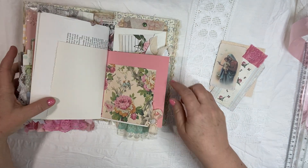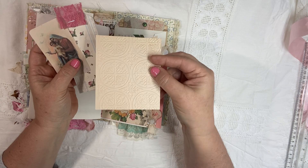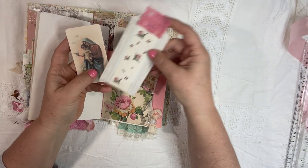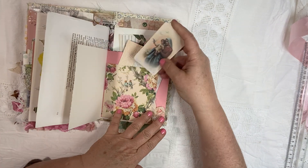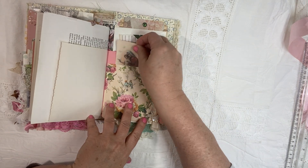And then inside this little pocket is a piece of embossed cardstock, a beautiful tag with some lace, and one of my favorite Mary images. All the images of Mary that I use are my favorite — just so you know.